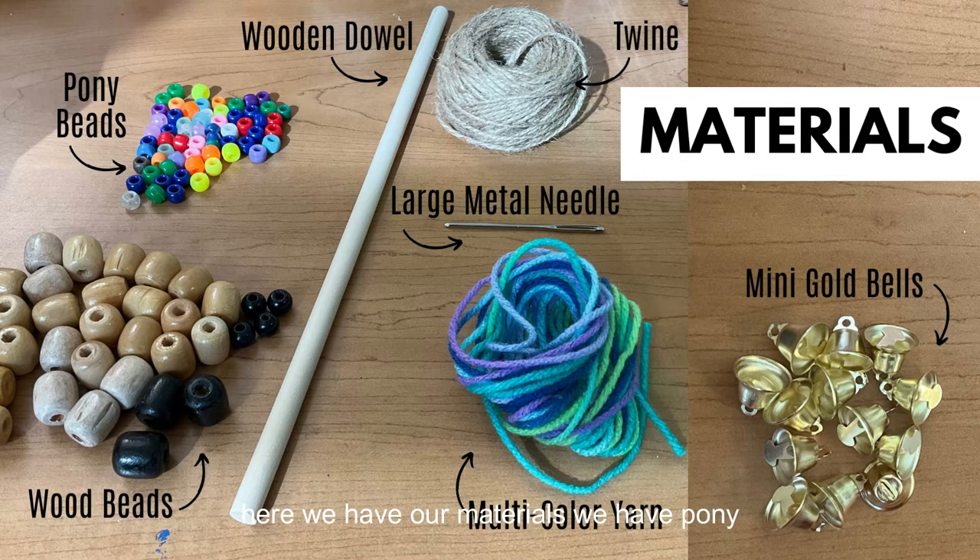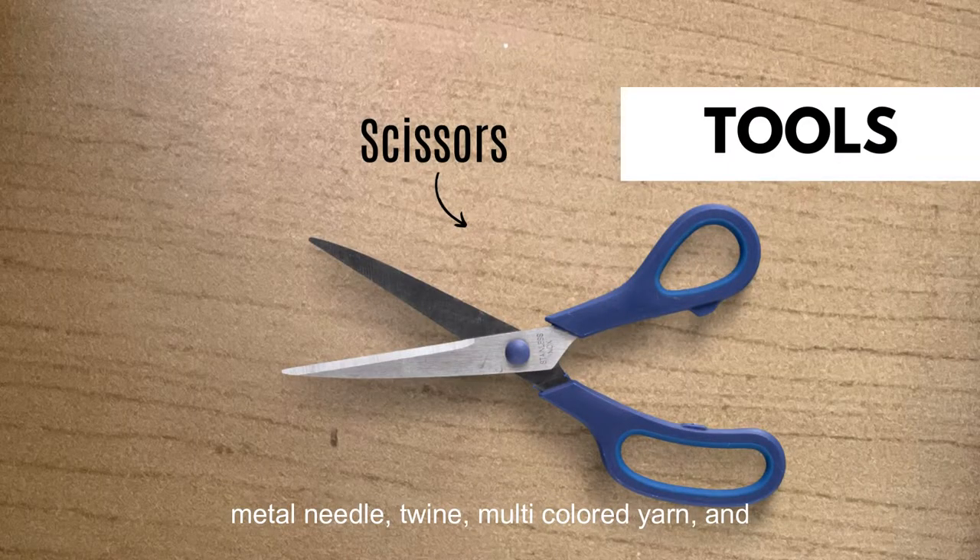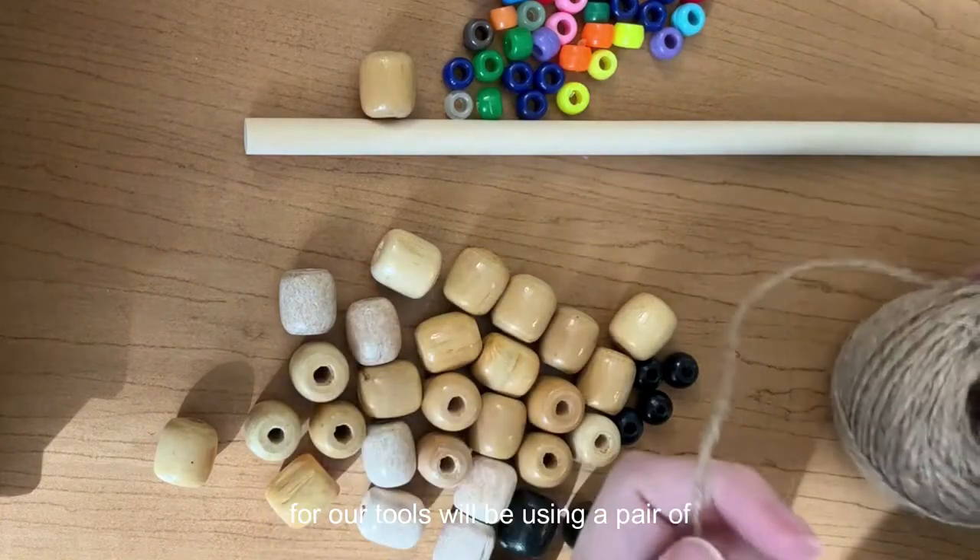Here we have our materials: pony beads, a wooden dowel, wood beads, a large metal needle, twine, multicolored yarn, and mini gold bells. For our tools we'll be using a pair of scissors.